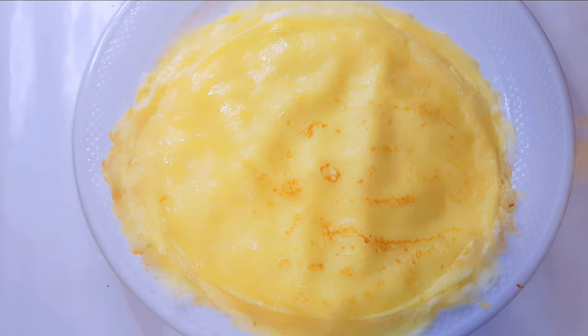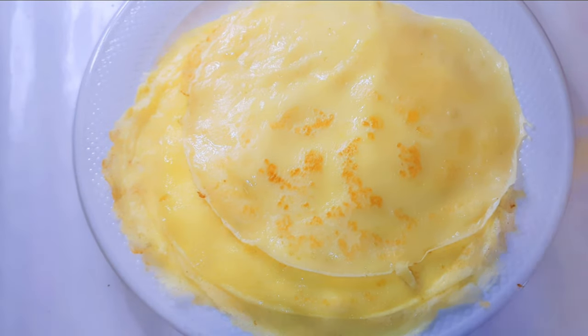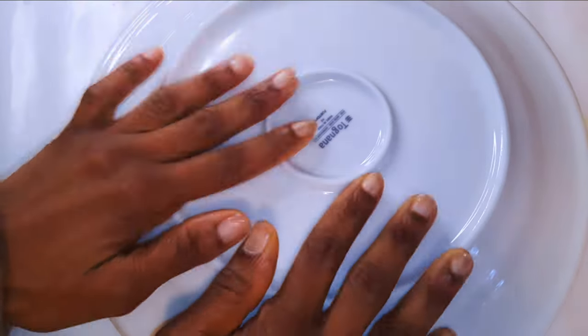After I get it out of the pan I'll put it on a plate, then cover it up with another plate just to help trap in the moisture. This will give it that very soft finish.